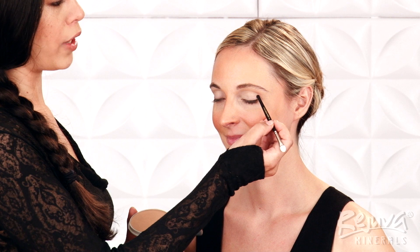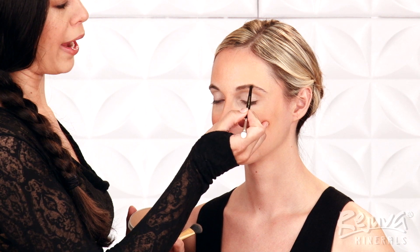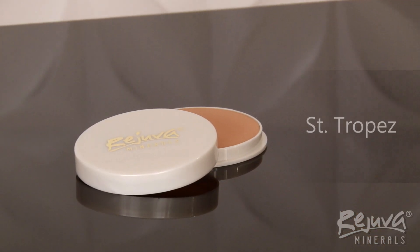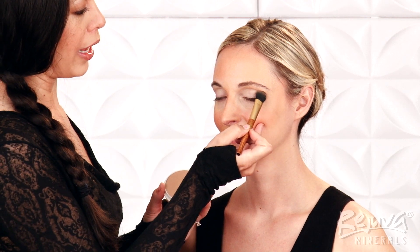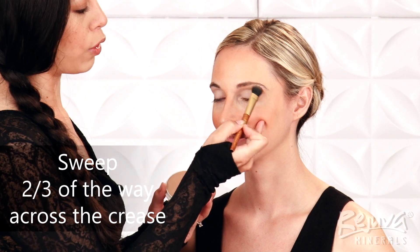Now, I'll add definition to Alyssa's crease. The crease is confusingly named because it seems like it should indicate the fold of your eyelid. However, this actually refers to the little valley created between the bone of your brow and the ball of your eye. Once I have found Alyssa's crease, I'll apply the Rejuva Minerals Pressed Powder Foundation in Saint Tropez with a shadow blender brush, starting at the outer corner of her eye and sweeping back and forth about two-thirds of the way across the crease.